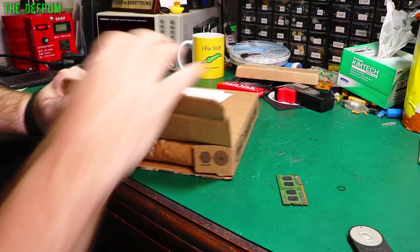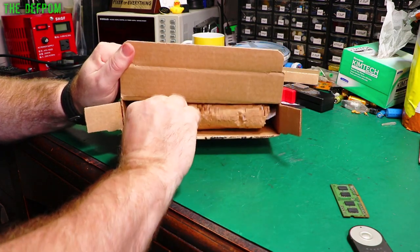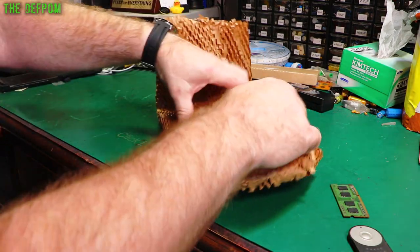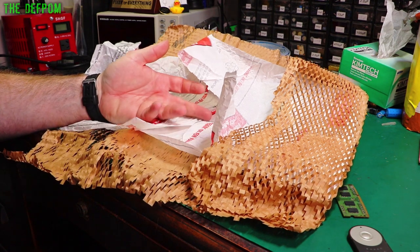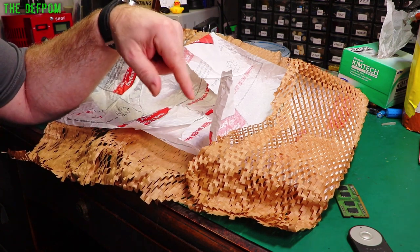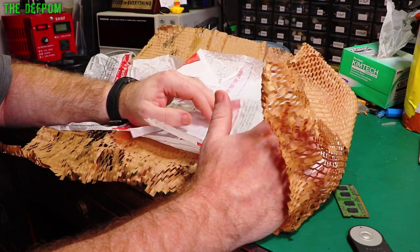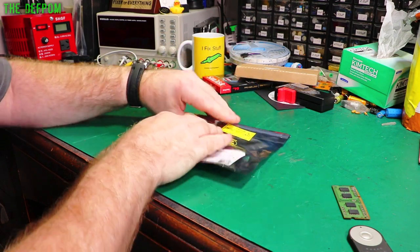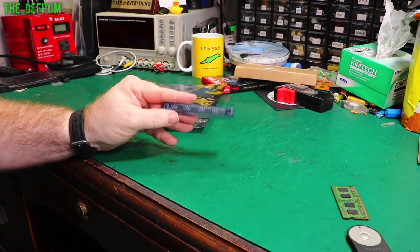I don't buy from Digikey very often because they always ask you to do a declaration — you have to prove it's not for military use or state exactly what you're going to use it for. A bit of a pain. That said, they were really fast — it took a week for this to arrive, which is pretty good and comparable to other sources. They actually shipped it the same day, within a couple of hours of the order, whereas companies like RS or Farnell might be up to three days before they even process it. Inside we have some op-amps.